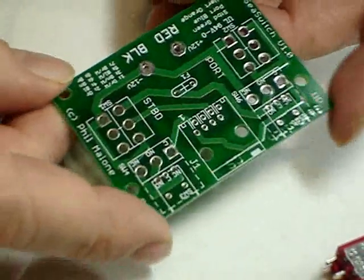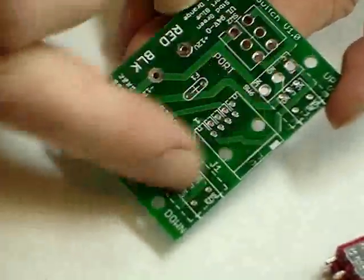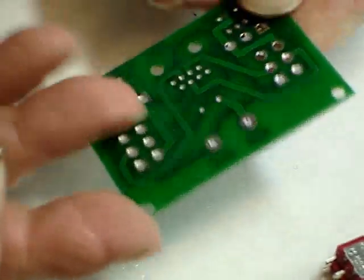Here we have the C-Switch board. As with most circuit boards, the components are placed on the side that has the white silk screen. As you can see, there's no image on the other side.